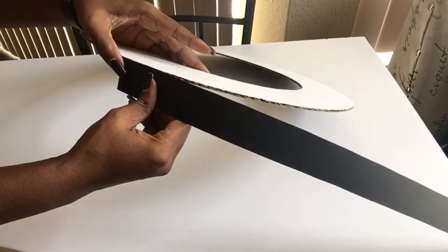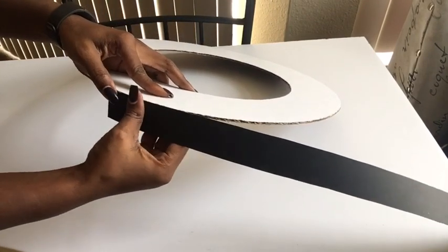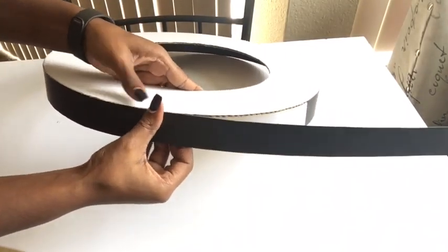A full list of all the items I used for this project will be in the description box below. If you're new to my channel, it's so great to have you here. Don't forget to click on the subscribe button so you don't miss out on any of my latest videos.